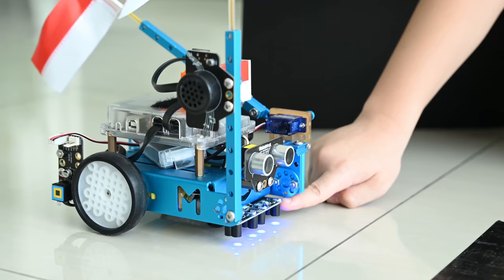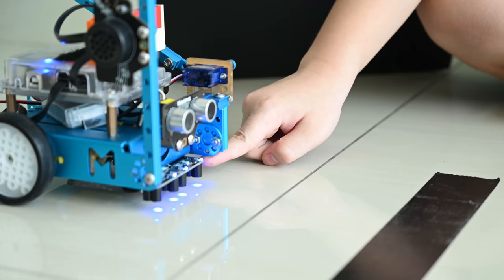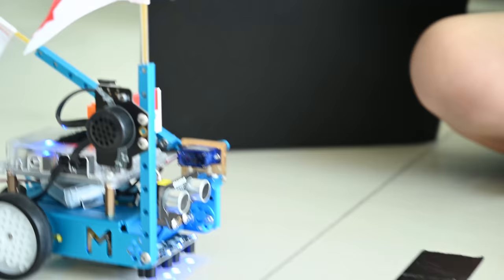When the ultrasonic sensor detects something, it will trigger the motor to move forward. Until the RGB line follower detects that, then the servo will go up and the audio will start playing. I will show you now.